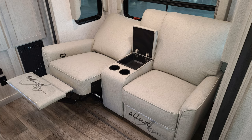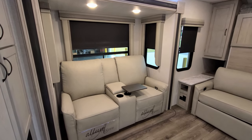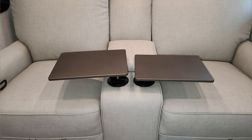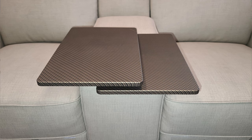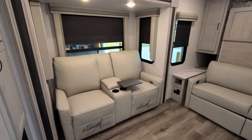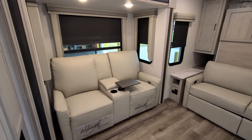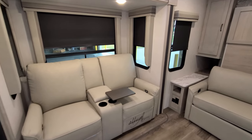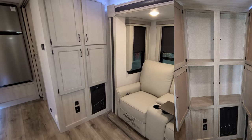This unit has theater seating that reclines. Besides reclining, it has storage in the middle, cup holders, and little tables that insert into the cup holders via spacer pieces — they spin around or can be removed. If you want to sit down and eat something inside the RV, you can pop up these little tables like TV trays, as this model does not have a traditional dinette system.